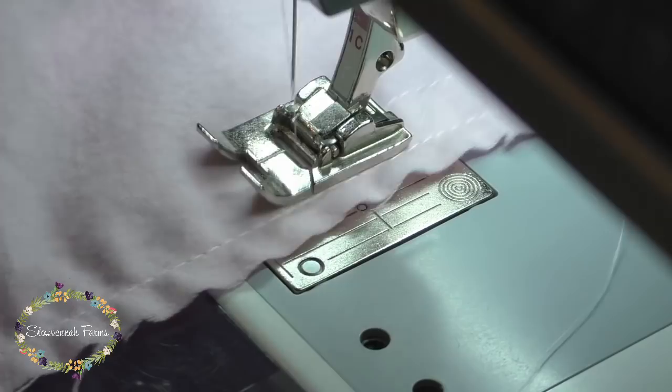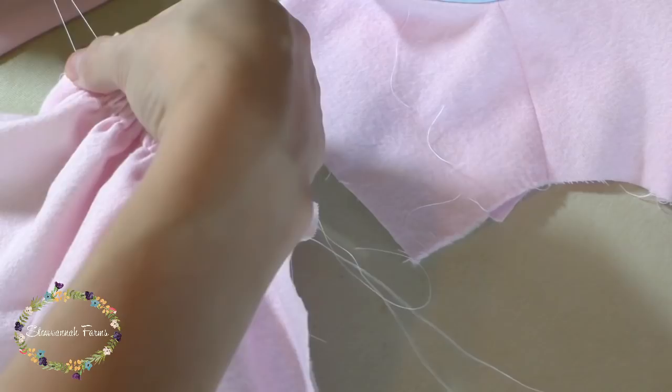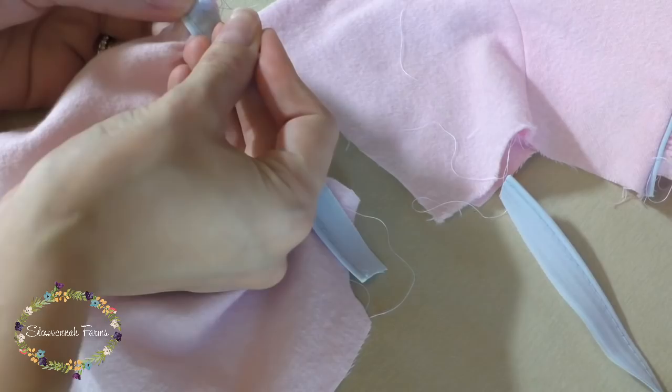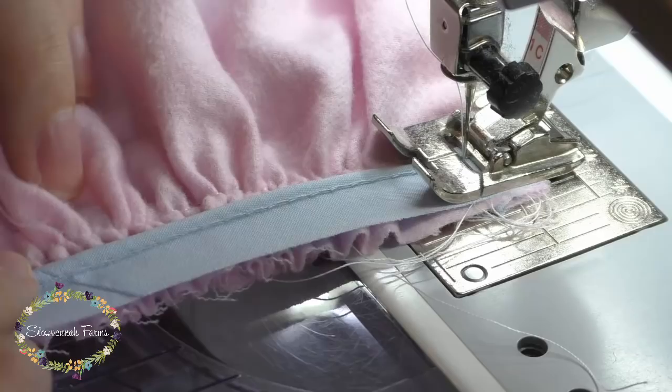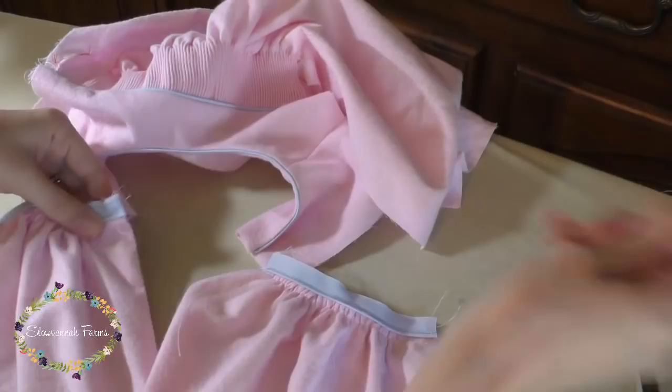Moving on, put two rows of gathered stitches on the top of the bubble back. Then I cut a piece of piping a few inches longer than the yoke bottom so I can enclose the raw edges of the piping in the fold of the placket. Adjust the gathers so they fit on the bottom of the yoke and then sew the piping onto the bubble back. Do this for both sides of the bubble back.